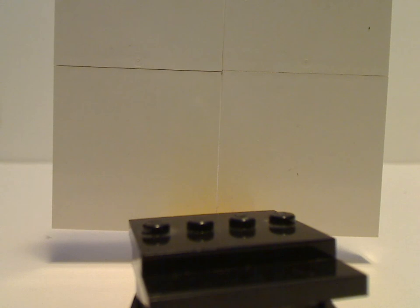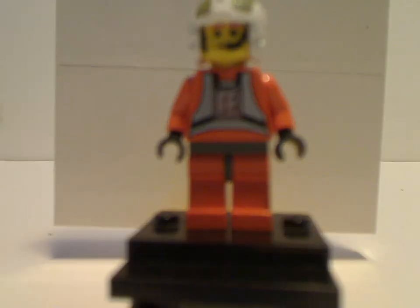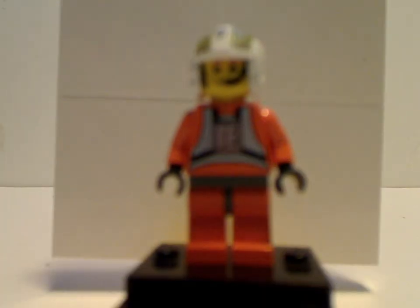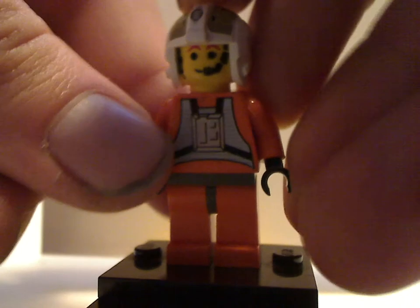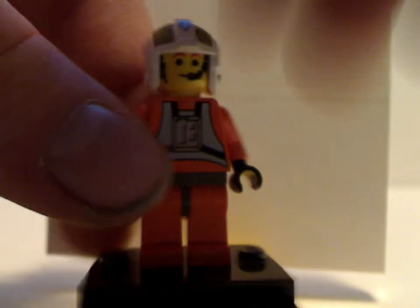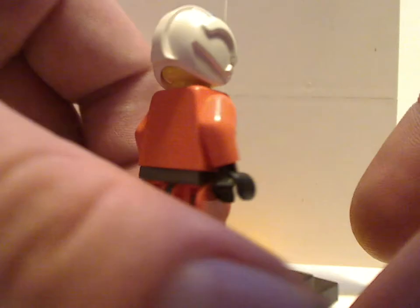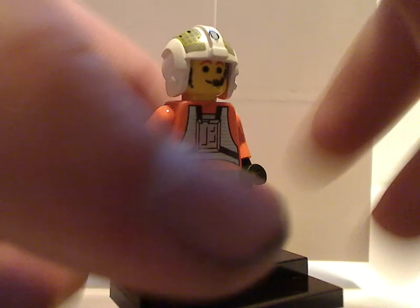And now onto the minifigure selection. The first of which is our Y-Wing pilot, whose torso printing is just about similar to that in the X-Wing set, also from 1999, and I think also the Snowspeeder one. The helmet print is also common from that time. It has a little microphone piece, and also some hair print, which was common on older minifigures, but no back printing or back head printing, which is also common on older minifigures.